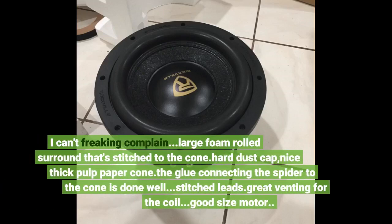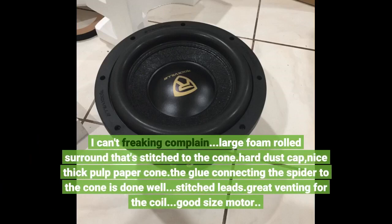I can't complain. Large foam rolled surround that's stitched to the cone. Hard dust cap, nice thick pulp paper cone. The glue connecting the spider to the cone is done well. Stitch leads, great venting for the coil, good size motor.